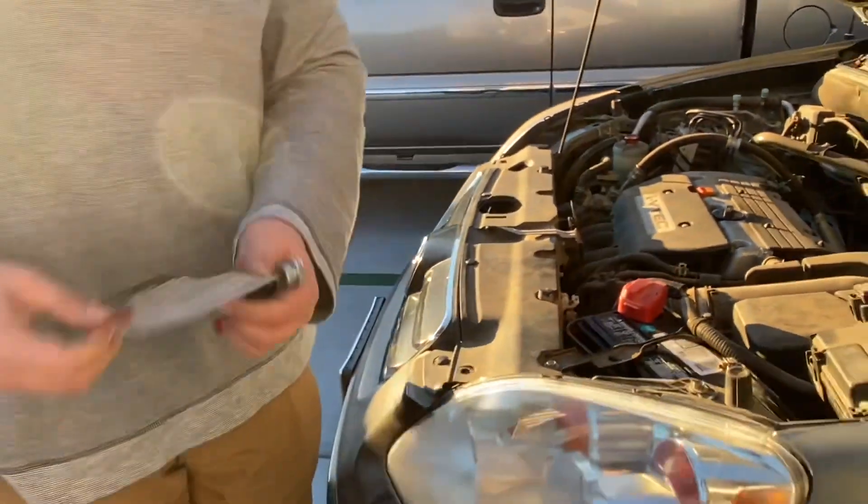Now for the moment of truth. Nothing... We fixed it! We fixed it! We fixed it! Okay.